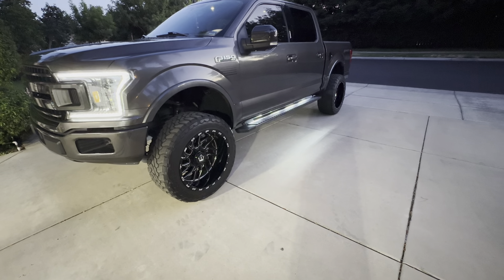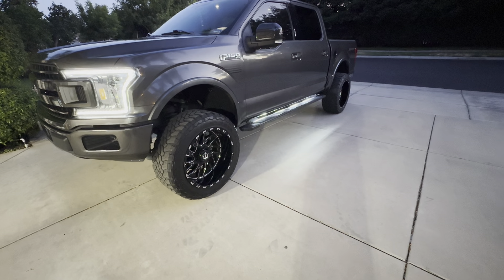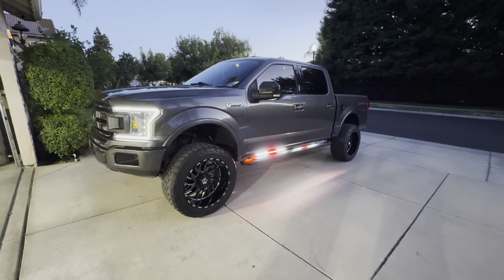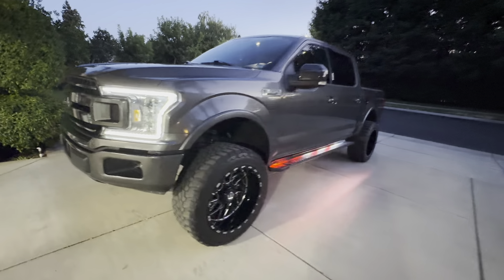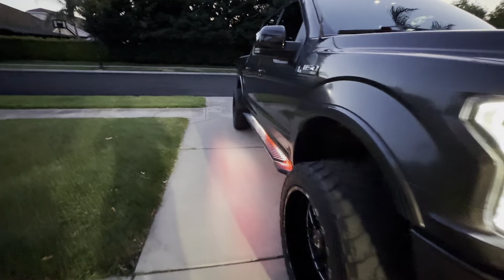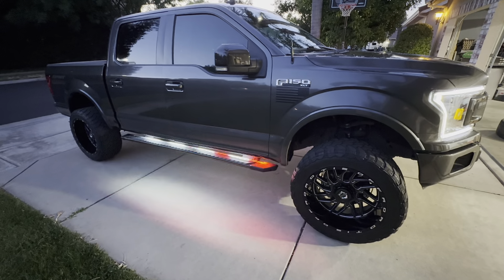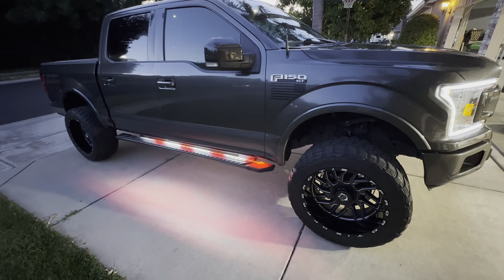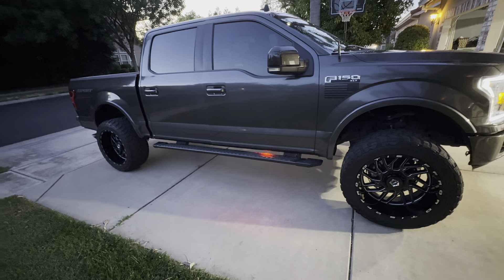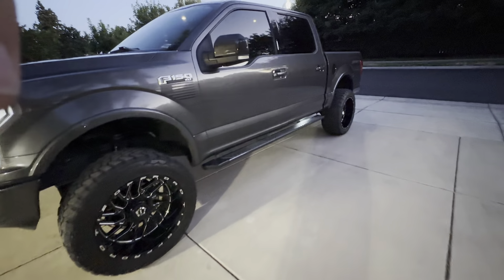Alright guys, for some reason the phone didn't pick up the voice during installation — there was no audio. Here's how the white mode looks, and there are probably about 20 different modes you can choose from. The white one is my favorite so far. There's also this white and red mode, which is pretty cool, but hopefully I don't get pulled over using these.